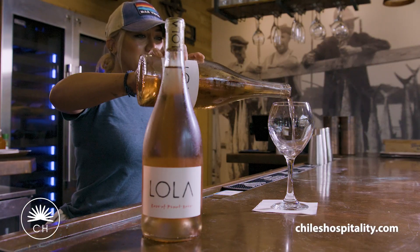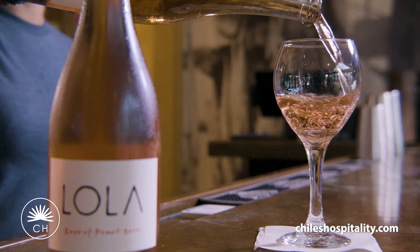Our stone crabs are paired very well with our Lola Rose. It's a bright and crisp wine with hints of guava and citrus.